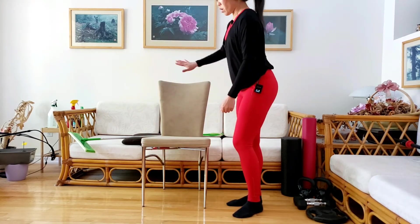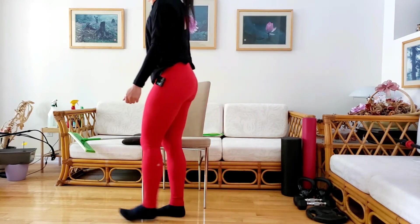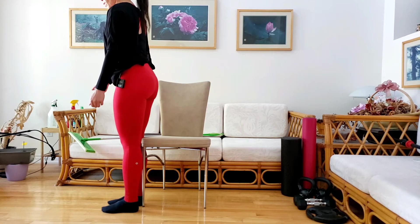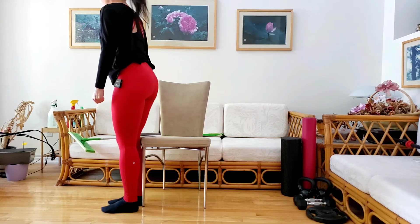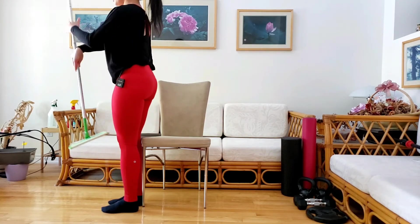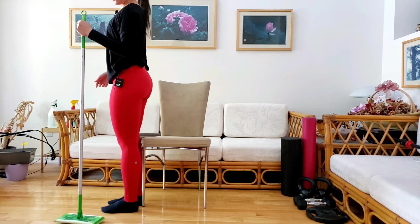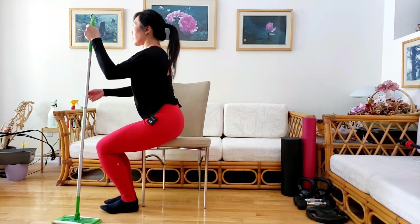Here's how you set up: take your dining room chair with the seat back facing sideways. Step to the side of the chair — one foot right in front of the chair, the other just outside where the seat is. Grab a broomstick and hold it on the side that is further away from the chair. Then have a seat down onto the chair.